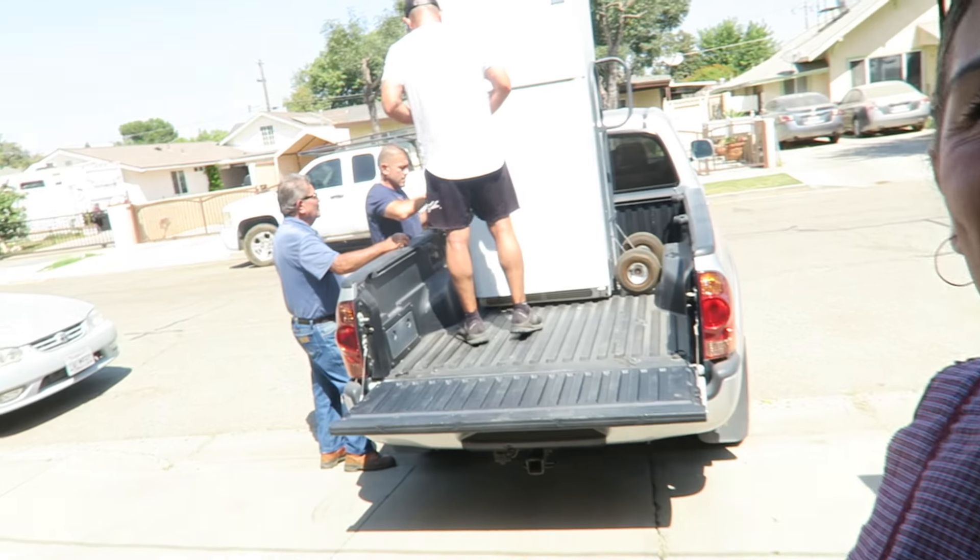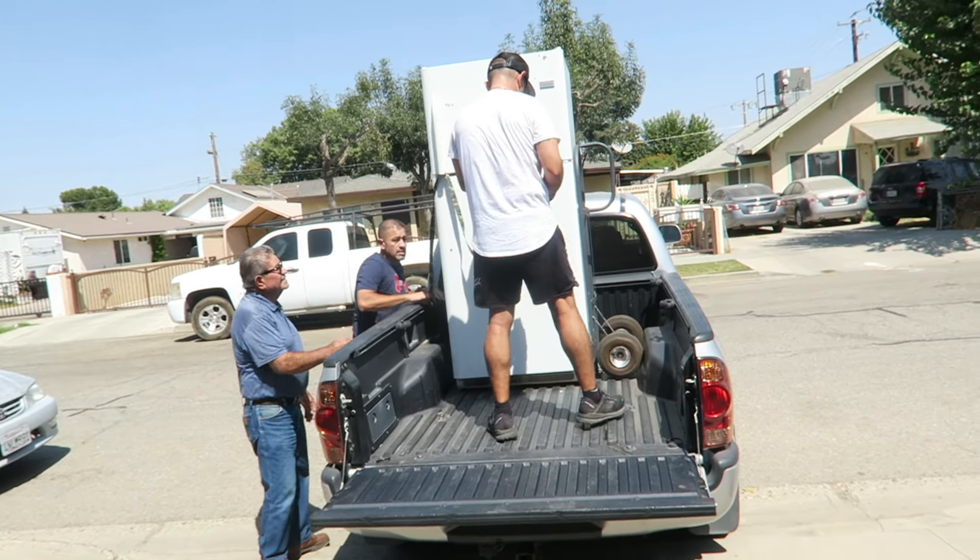We're here and my brothers are actually here too. My mom got a new refrigerator — the handle on hers broke and instead of getting a new handle she just went and got a whole new fridge. So my brother's taking it as a second fridge for his house and they're here loading it up — the three gents over there.